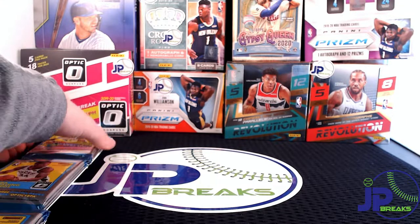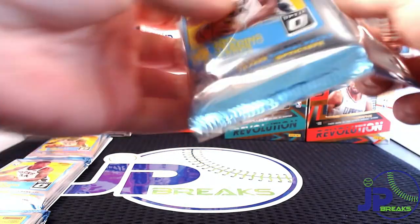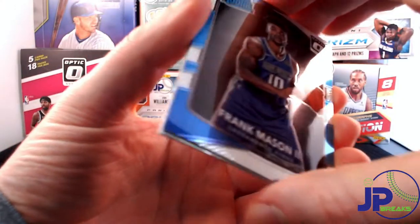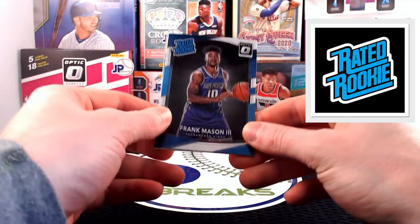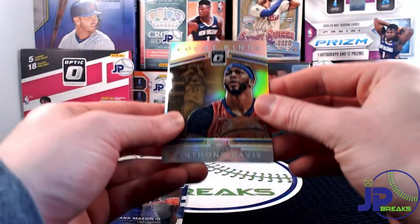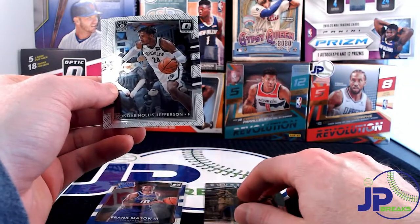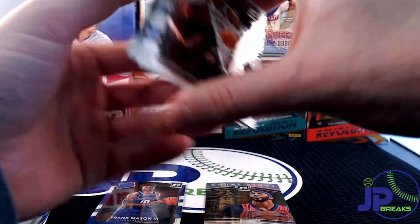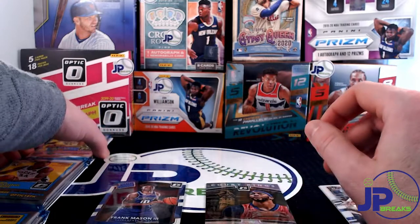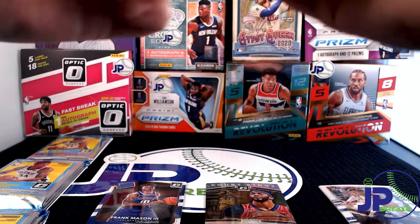We've got these three cellos — let's get into cello one first and see what we can pull. It's been a few days since I ripped some packs. Right off the back we have a Frank Mason rookie. On the top card is a Court Kings of Anthony Davis — this is a sharp-looking insert. Then we have two base cards: Hollis Jefferson and Mario Chalmers. If I know the definition of a base player, those two are it. Nothing crazy in that first pack.